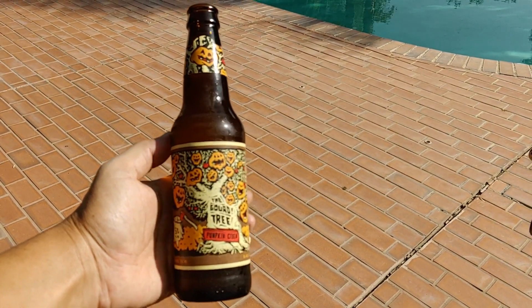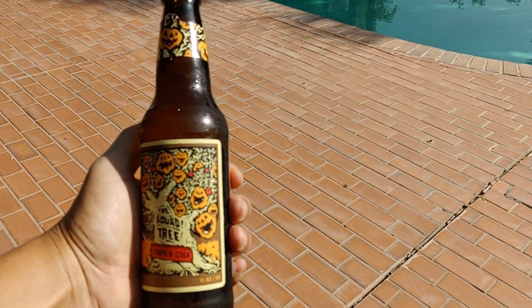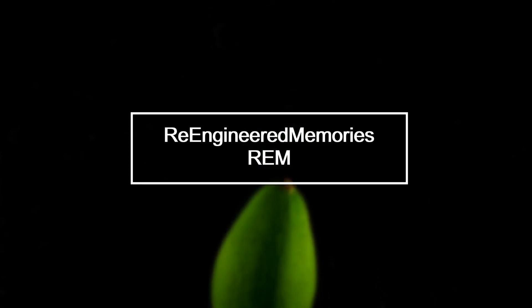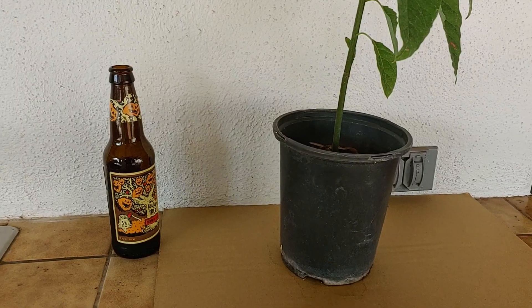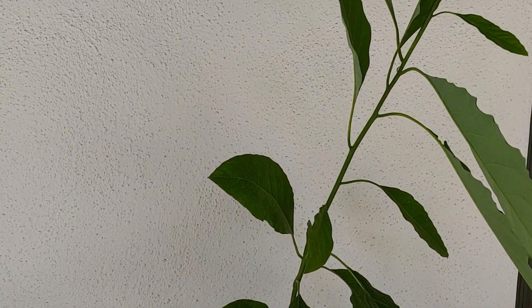Happy Halloween, hope you guys are doing good. Trying something new, we're gonna be grafting today. We're back - if this is your first time, welcome. To all of my returning fans out there, welcome back. All right, I guess we're gonna be grafting.